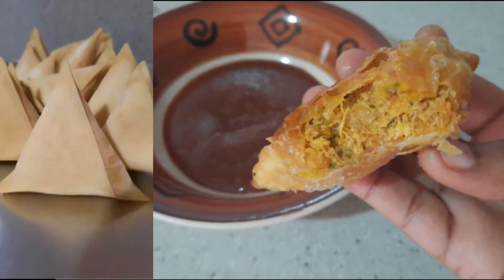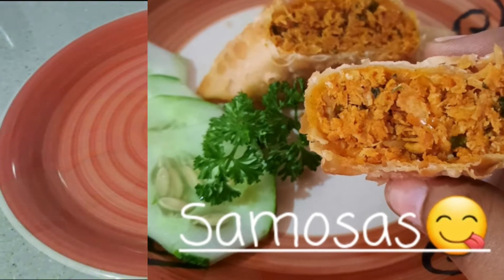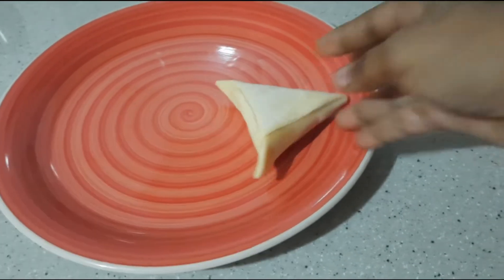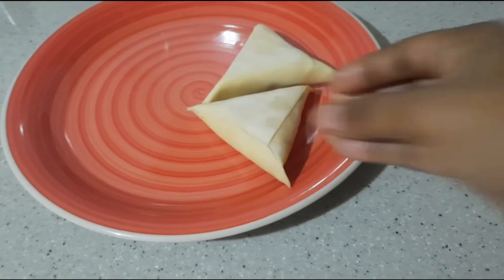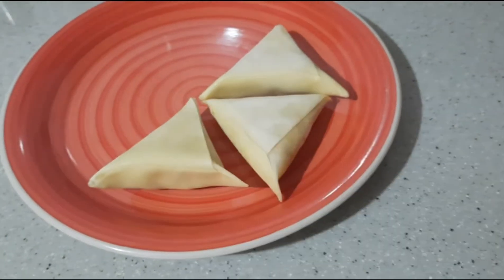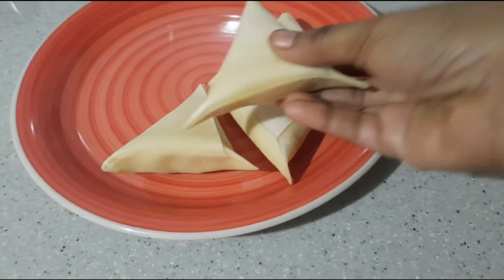Hi everyone, welcome back to the channel. I'm back again with another video — this time, how to get the perfect fry or crunch on samosas. You could take samosas out of the freezer and put them in the microwave to defrost them, but in this video I'm just placing them out on a plate and leaving them to thaw.